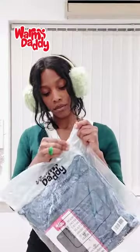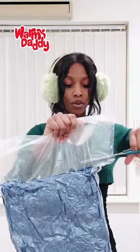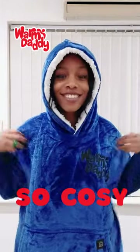Here's a look at the brand new Warm Daddy. I recently got my hands on the battery powered hoodie and it is gonna be a lifesaver this winter. The Warm Daddy is super soft and oh my god so cozy. It's got lots of space — you could probably fit your pets in there.